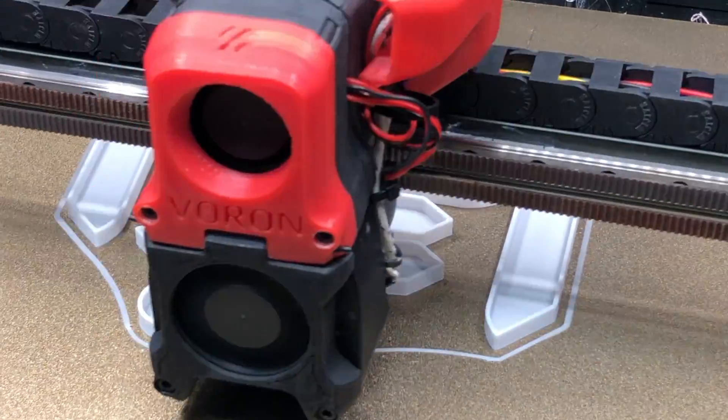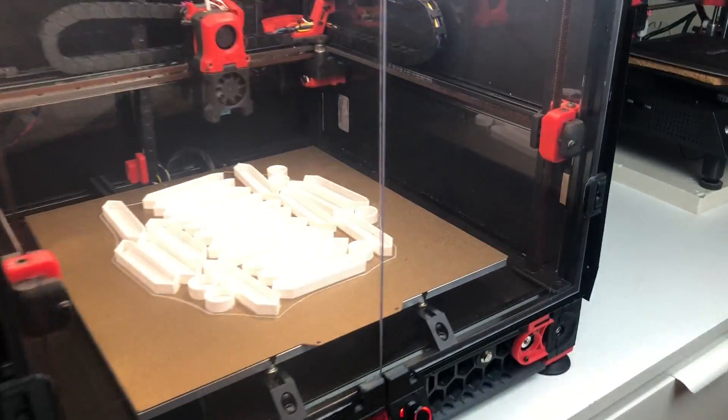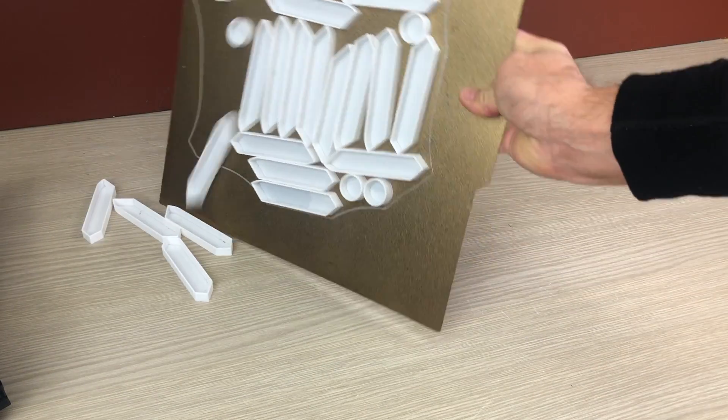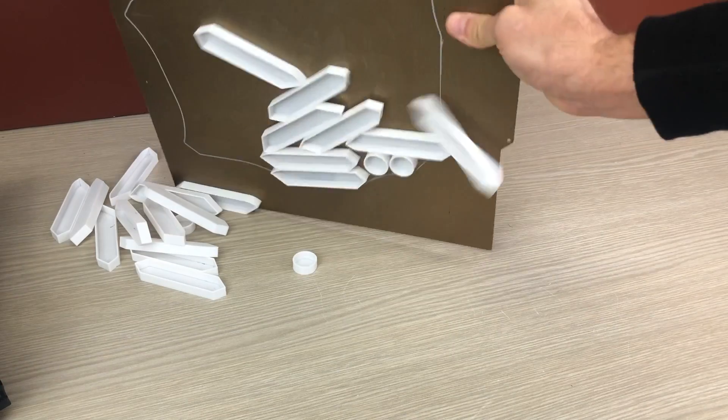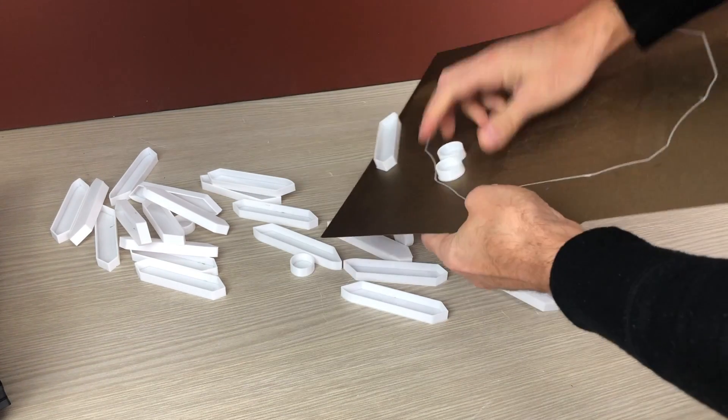I used white PLA filament for the segments and black for everything else. The important thing is to adjust the height of the nozzle well to avoid that the tolerances are wrong and it's difficult to insert the segments in the frame.